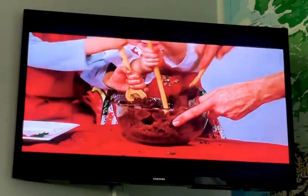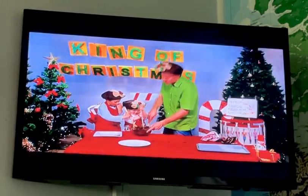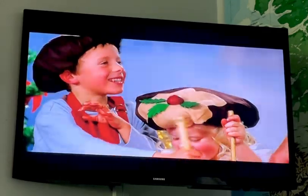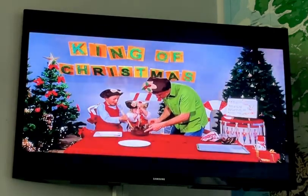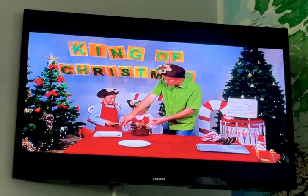Do you think that's mixed? No — keep mixing! It's hard to mix. Are you tasting? What's it taste like? You can taste the dark chocolate — yum yum! All right, I think that's pretty well mixed now.